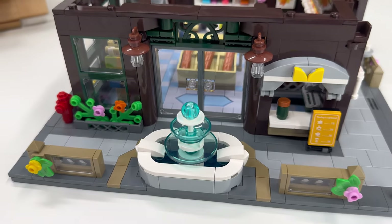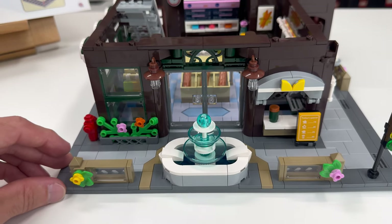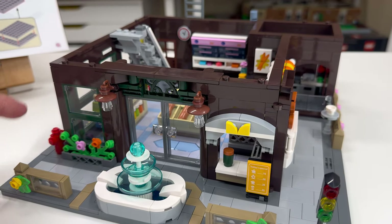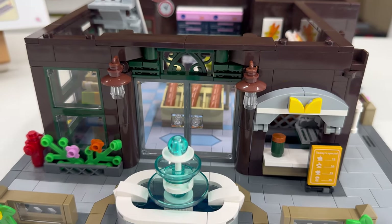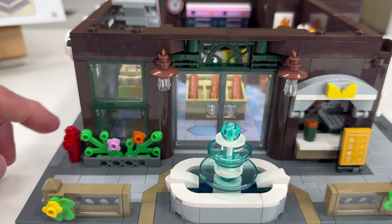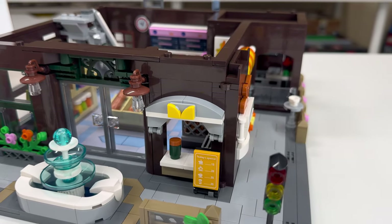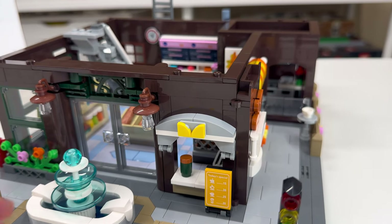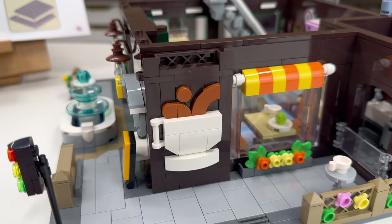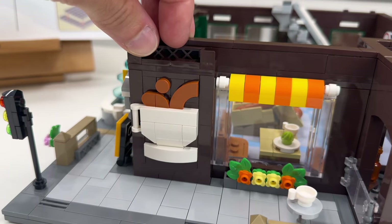Prior to entering the bakery, you're greeted by a nice water fountain and decorative barriers separating the sidewalk from the street. I like the color scheme — it gives me a coffee shop feel with the dark brown and dark green. There's a fence element, light fixtures flanking the doors, a fire hydrant, a street light, and a coffee ordering spot on the street. I really like this signage built up for the mug and coffee pouring into it — that's really cool.